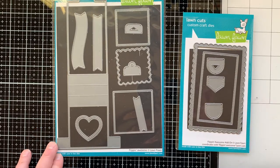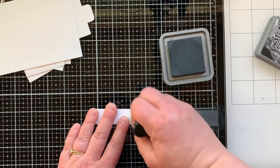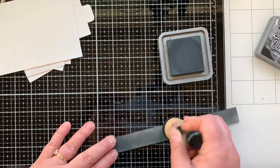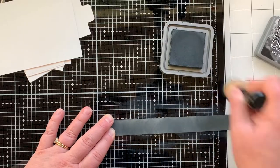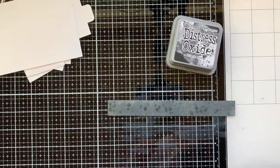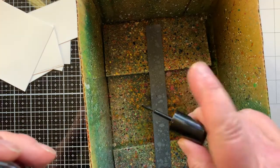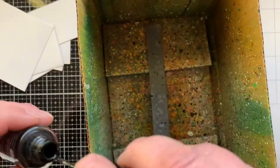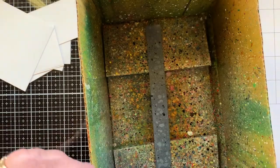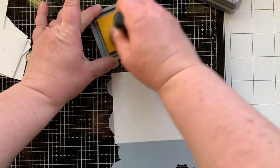Here is the flipping awesome die set and the add-on for it — I did not end up using the add-on. I have the die cut pieces and I'm going to ink blend a strip with some black soot distress oxide ink. Once I have it covered — I want a little blotchiness — I'm going to splatter it with my distress sprayer filled with water and pick up the excess. Next I'll splatter on some black licorice silk from Fun Stampers Journey. It looks really dark when it goes on, but when it dries it has a really cool shimmer to it.